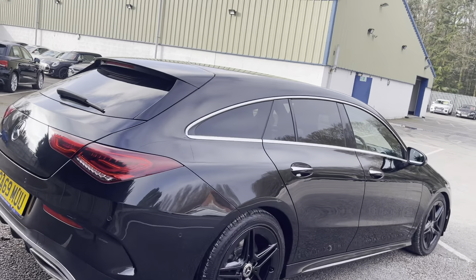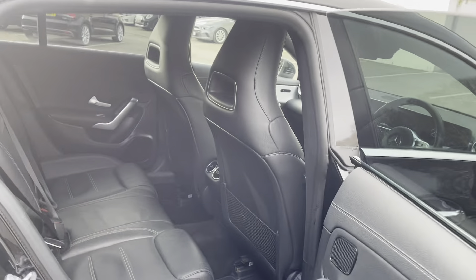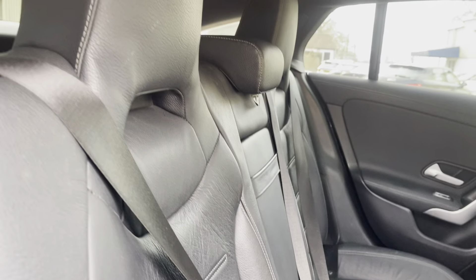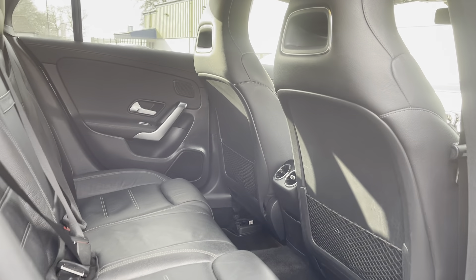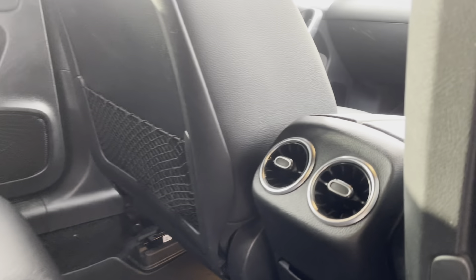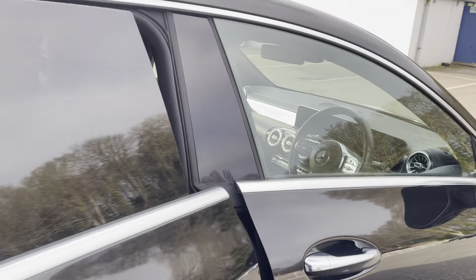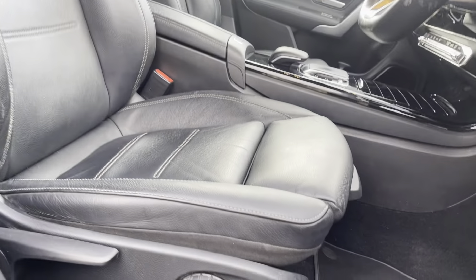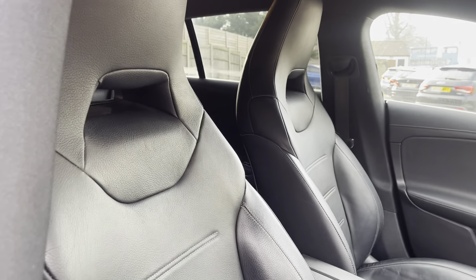Now if we get into the interior, you're welcomed with an absolutely gorgeous full leather interior with white contrast stitching. Mercedes is always on point with their interiors, giving you maximum comfort. You've also got rear fans for climate control. Going into the driving seat, you're welcomed with absolutely gorgeous full leather seats and lumbar support. Obviously being the AMG Line, you've got the bucket seat style.